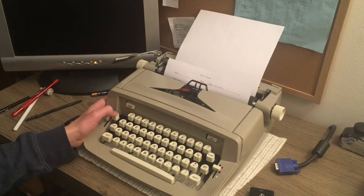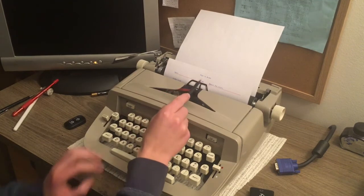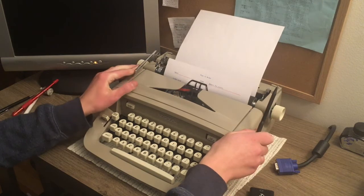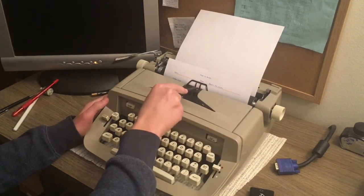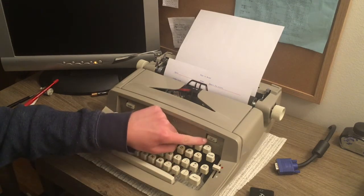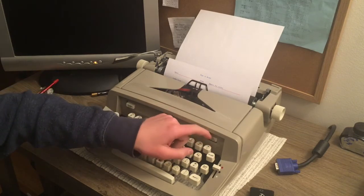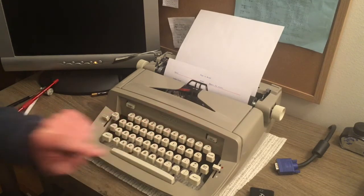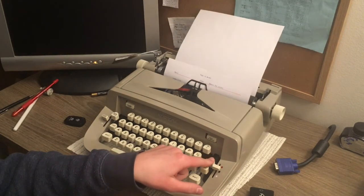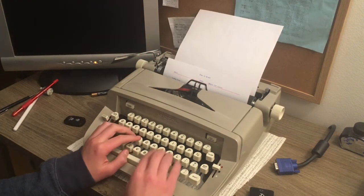Now let's go to the Date section. You can see we have the little guide thing right here. I'm set to the place where I want to set the tab. On this typewriter, all I have to do is press this button — Magic Column Set. You may have heard a little mechanical click there; the button's a little out of alignment. And you can see, if I go back a little ways and press Column, it'll send me straight to that spot. So that's just typing the date quickly.